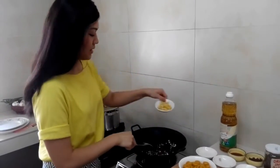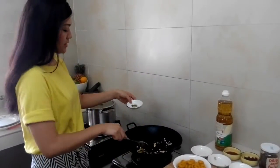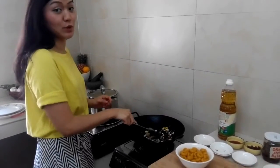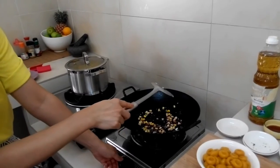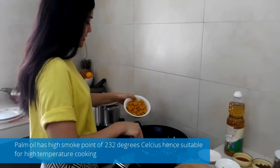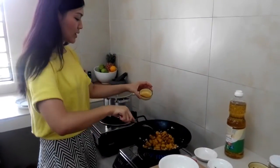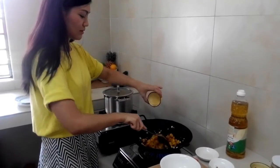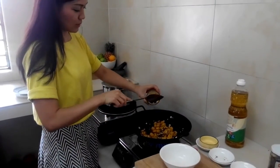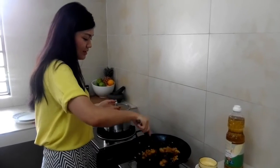Then we can add the tofu into the wok, along with the parsley, and continue cooking until the tofu becomes golden. Now we can add the abacca seeds and keep cooking. Then we can add the soy sauce. Now you can really smell the fragrance of the belacan. It's almost done.